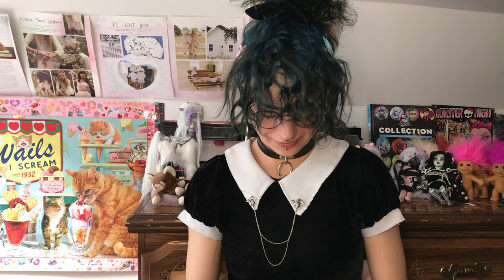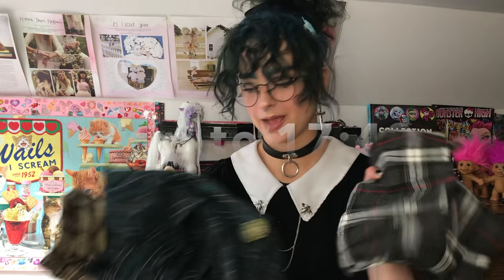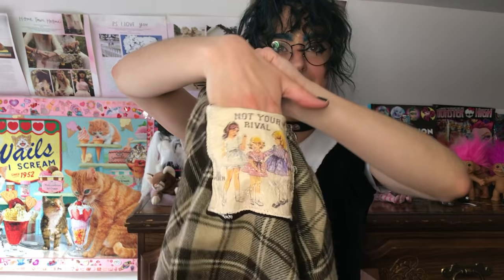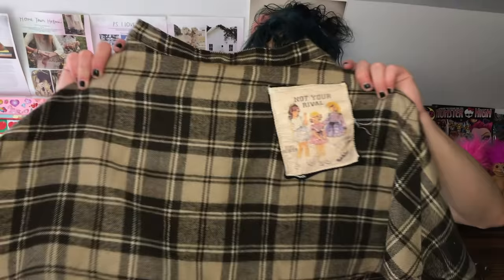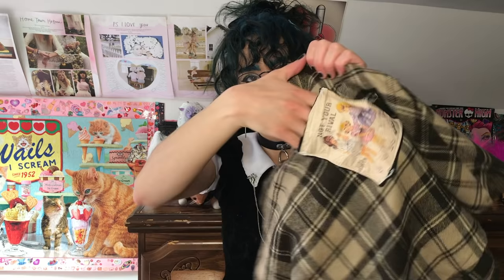I'll show a couple other patches I've purchased and put on stuff, or found and put on stuff, like my plaid skirts — because I think plaid skirts look so good with patches, it just gives them that extra alternative edge. You can also make patches into pockets if you don't sew the top shut. This one says 'Girl Power, Girl Love, Not Your Rival' with a little cartoon of 1950s gals. I made it before I was non-binary. It's a cute little beige thrifted skirt — I just put a printed patch on it, and it's a pocket now, and it's awesome.